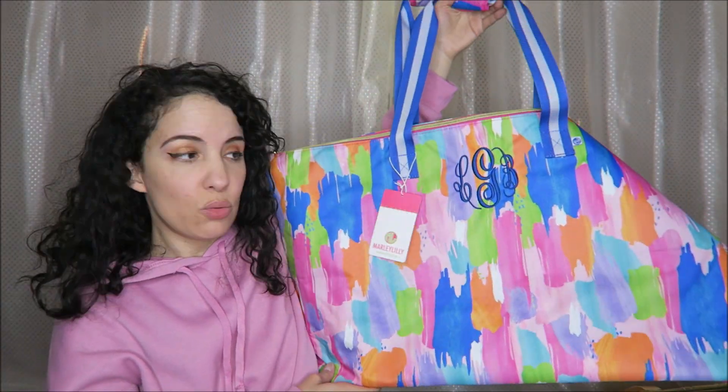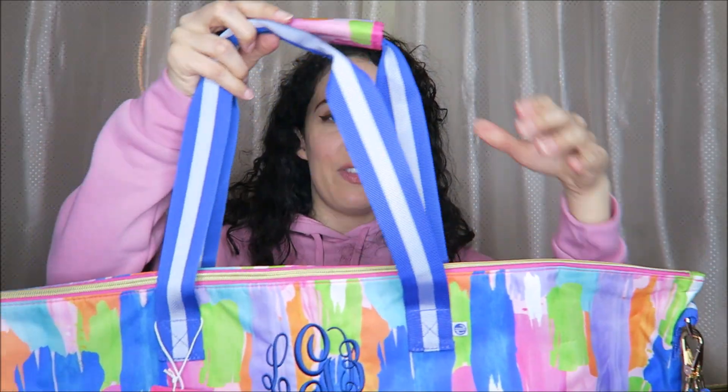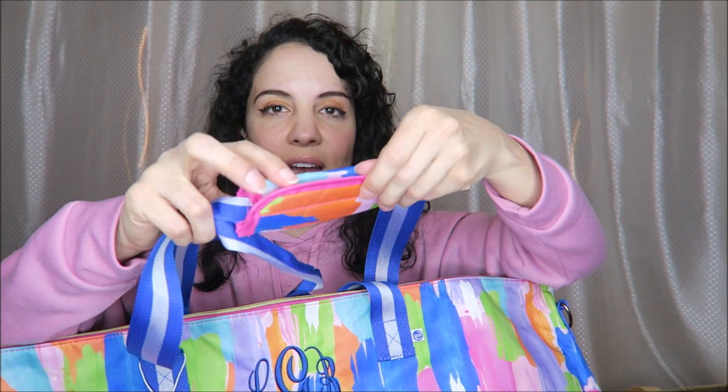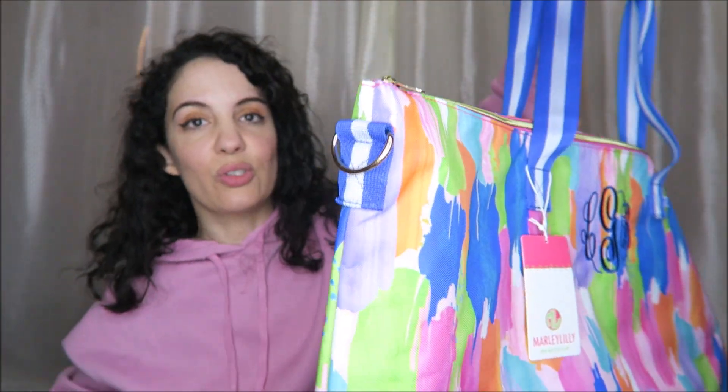This thing is huge — this will hold so much. I don't know if you can really tell from how I'm holding it up, but this is like twice as wide as I am. We have these nautical straps, a little piece so you can clip the straps together, and this included piece so you can wear it as a shoulder strap.